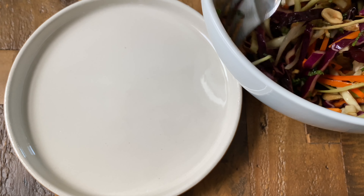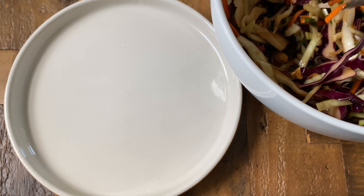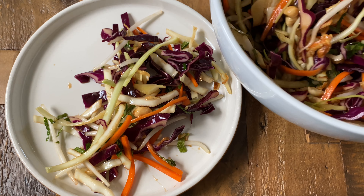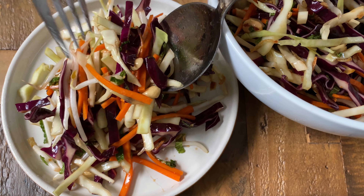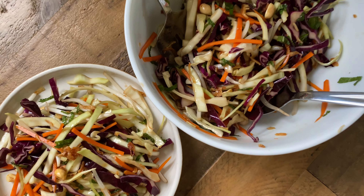Just in case you're wondering what vitamins and nutrients this salad is jam-packed with — there's fiber, vitamin A, beta-carotene, vitamin K, and calcium from the carrots. On top of those, you get folate, magnesium, and potassium from the cabbages, and iron and manganese from the mint.